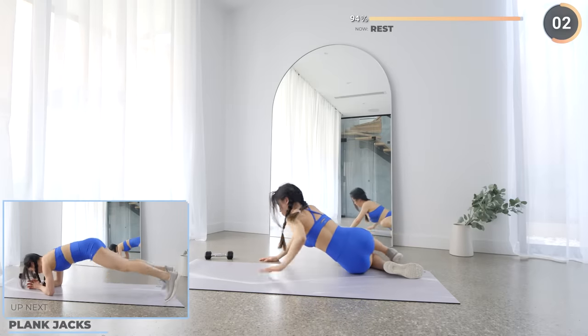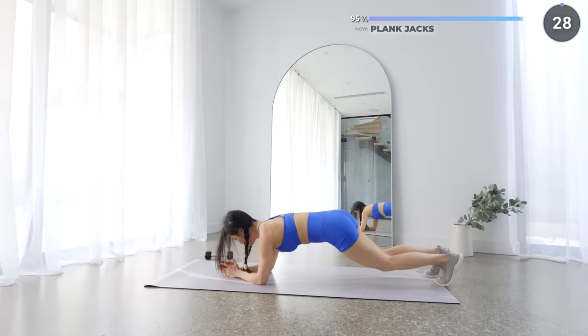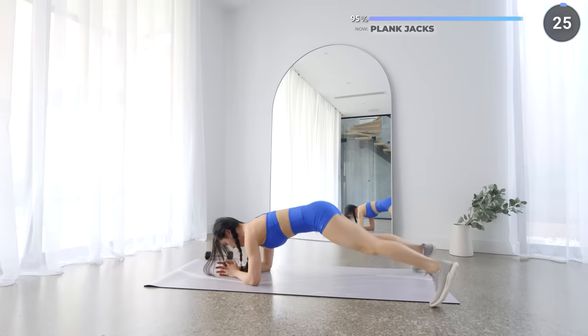Put your dumbbell aside — the last exercise is low plank jacks. While in the low plank, do some jacks with your feet. Stay on form and focus on your core. Let's finish this workout!